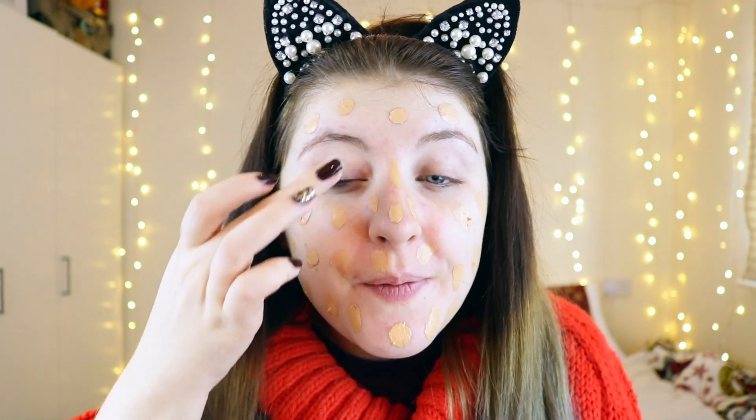That looks quite dark. It says smooth, even finish — apply foundation with a brush, starting at the centre of your face and blending it out. I'm not going to use a brush though, I'm going to use a beauty blender. It's definitely not for pale skin. It's definitely not my shade. It's quite a thick foundation and it does have a scent — not unpleasant, it smells like my grandma's makeup. This foundation is so dark. I'm going to look so orange. I'm just using my Real Techniques Diamond Sponge. Let's get blending.